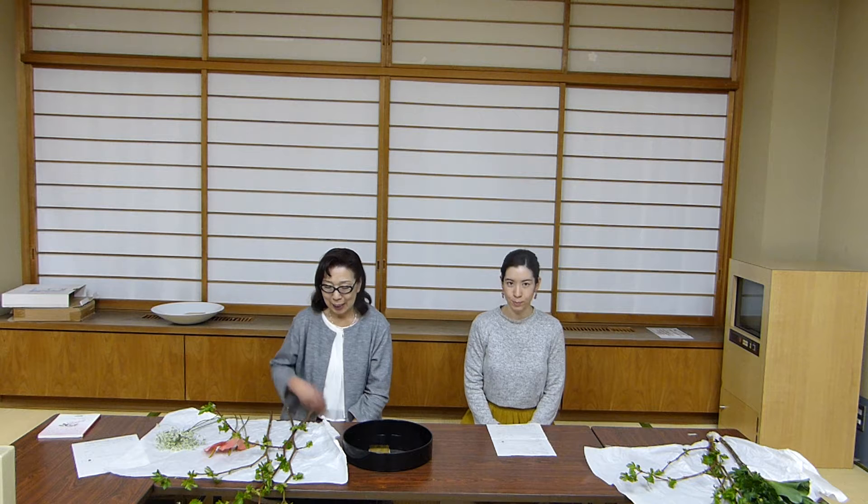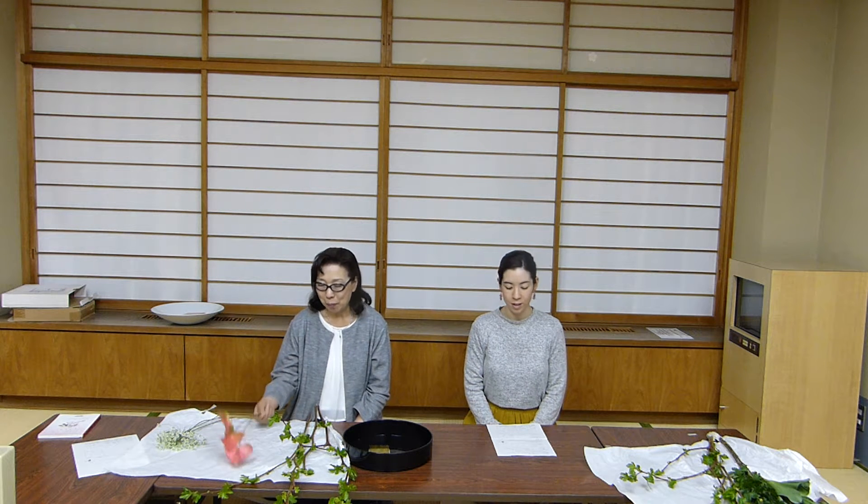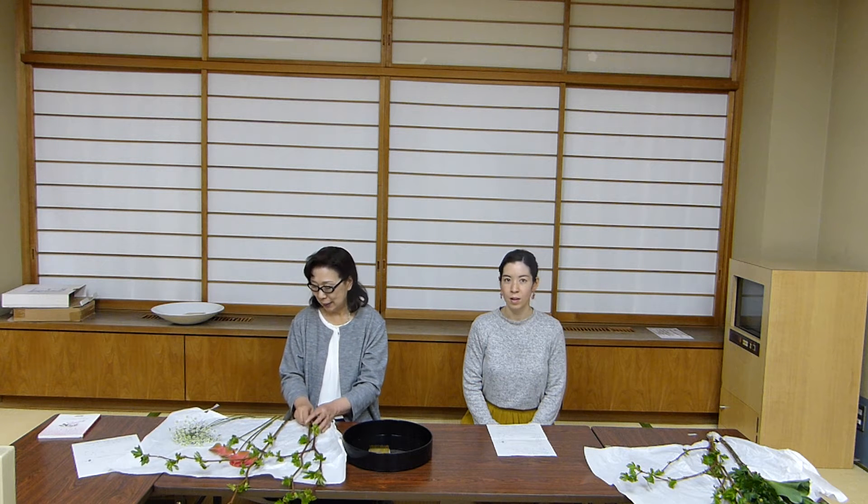Welcome to the Yumehana School of Ikebana. Today we have three raspberry branches, three anthuriums, and three lace flowers. We're going to do standing style, which is beginner level.